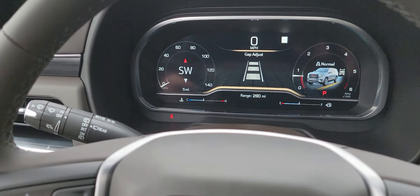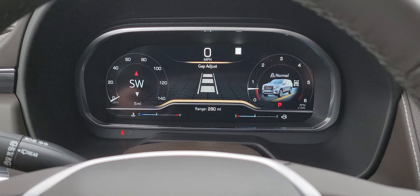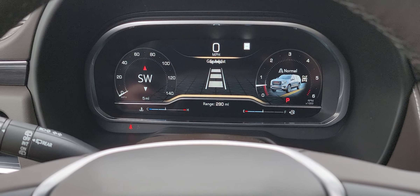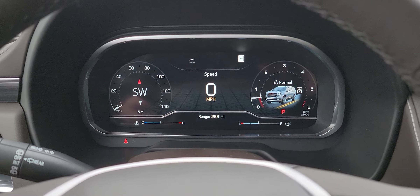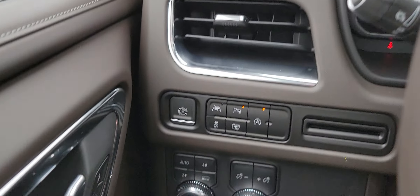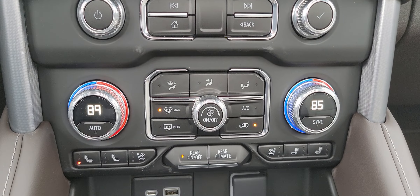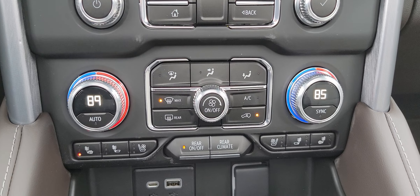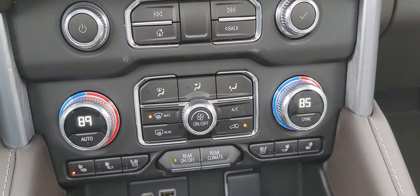These all come with the luxury package. You also get the adaptive cruise control, which is really nice — it actually sets the different gap adjustments while driving and slows you down to the other car's speed. Big wireless charge pad down below, heated seats, ventilated seats, tri-climate so the driver and passenger can adjust up here, and you can also control the rear climate.